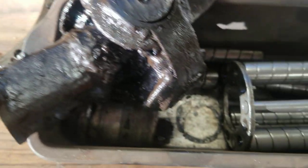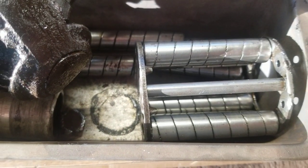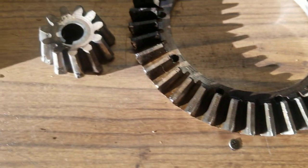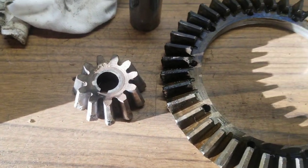We've got a new u-joint. We talked about the drive shaft bearing previously, and there it is laying there again. So let's give a little refresher before we go back here.